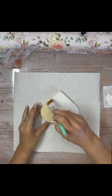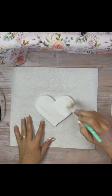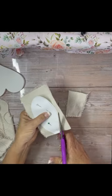For this project, we're just using a little wooden heart and we're painting it with white chalk paste. It did take two coats and I painted the whole thing. Then I sanded it once it was dry.